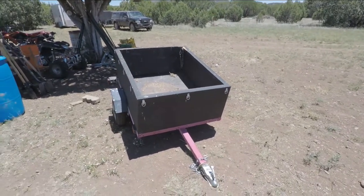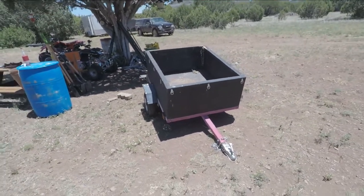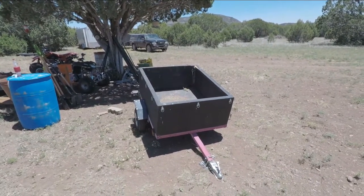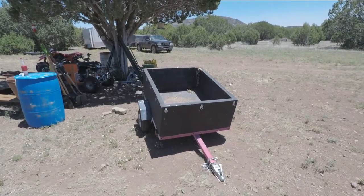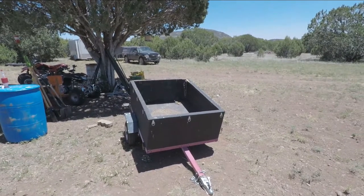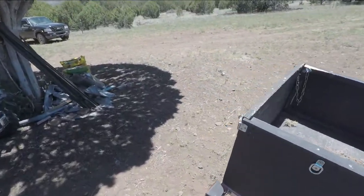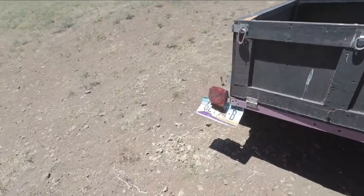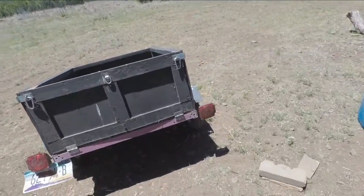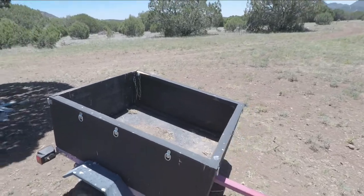The frame at Harbor Freight was around 200 bucks — I don't remember exactly, it was a while back. They don't give you a title; they give you a certificate of origin, and you take that to the DMV and they give you a title for it. It's completely registered for the highway. In Arizona we get permanent plate stickers on utility trailers, so I don't have to register it again.